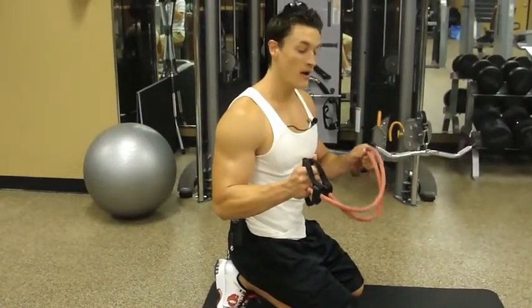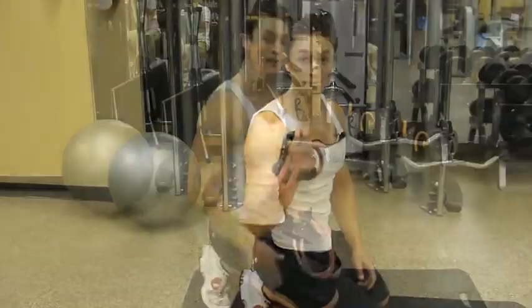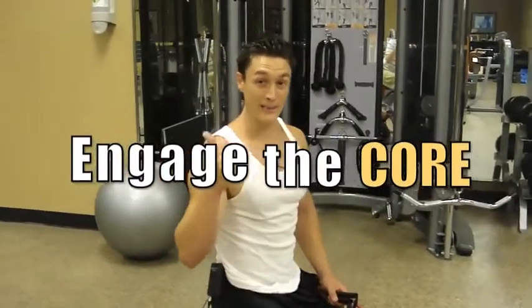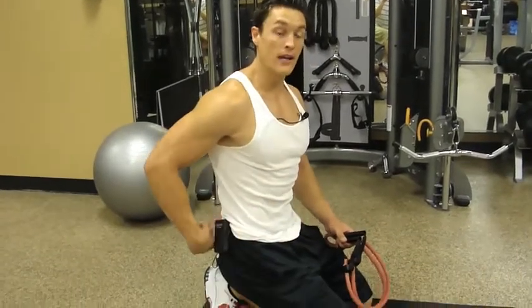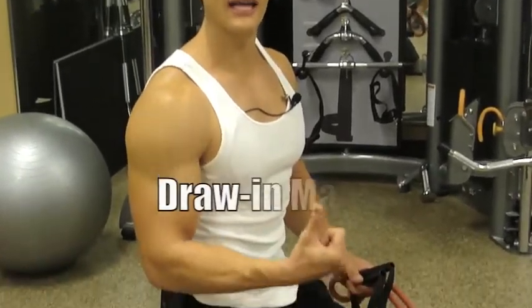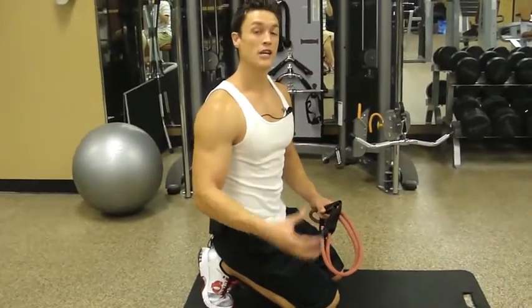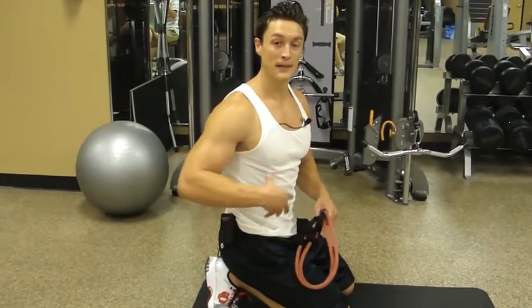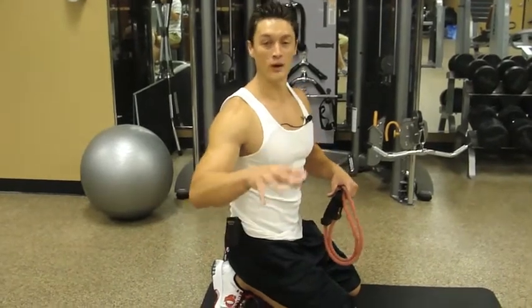Let's move on — I'm gonna give you guys a killer glute workout and all you need is one of these. Remember throughout this whole workout you want to keep that core engaged. We want to keep that belly button drawn in toward the spine. Don't hold your breath or tighten your stomach, just suck the belly button in — it's called the draw-in maneuver — and you want to do this throughout your entire day, not just during workouts.